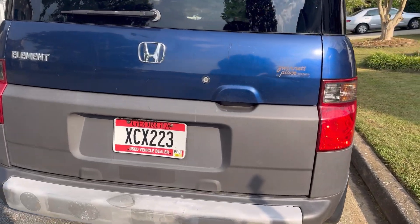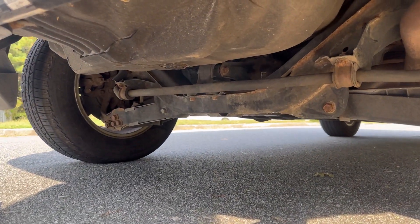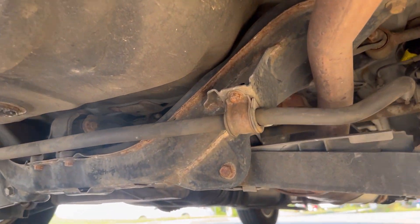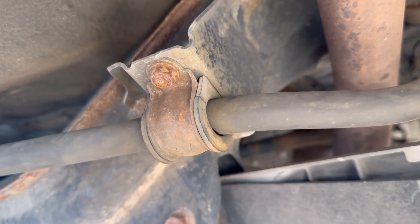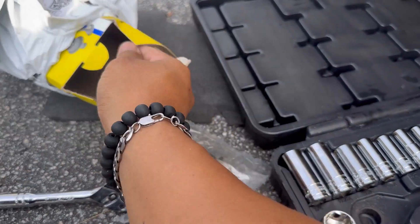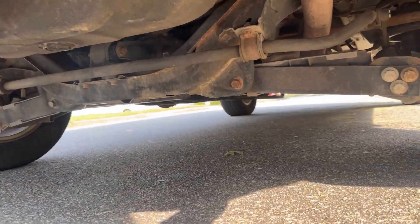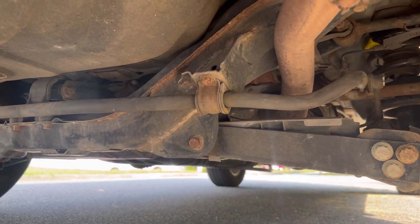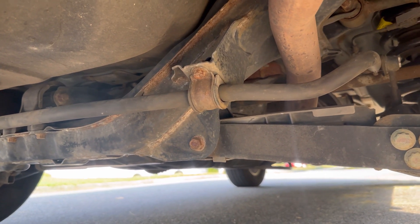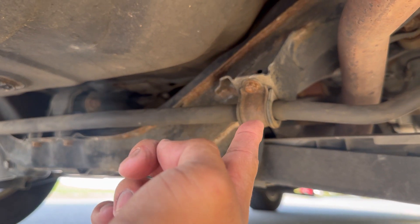We got a suspension noise that I could not figure out where it's coming from, but I think it's gonna be the bushing right here — that's your sway bar bushing. It's a six dollar part. When you're driving and you run over uneven roads, it makes this popping noise, but it's not coming from the struts — I think it's gonna be this one right here.